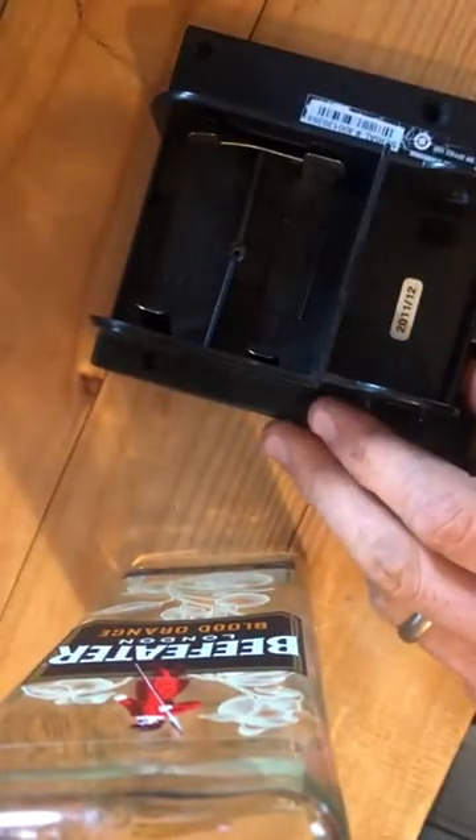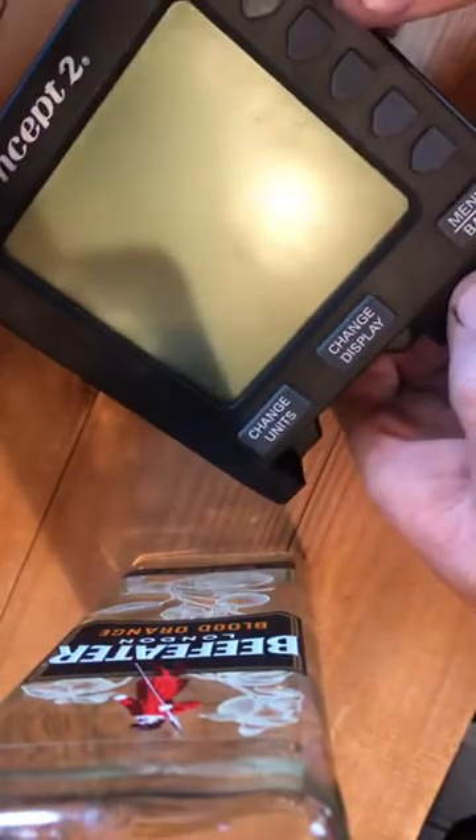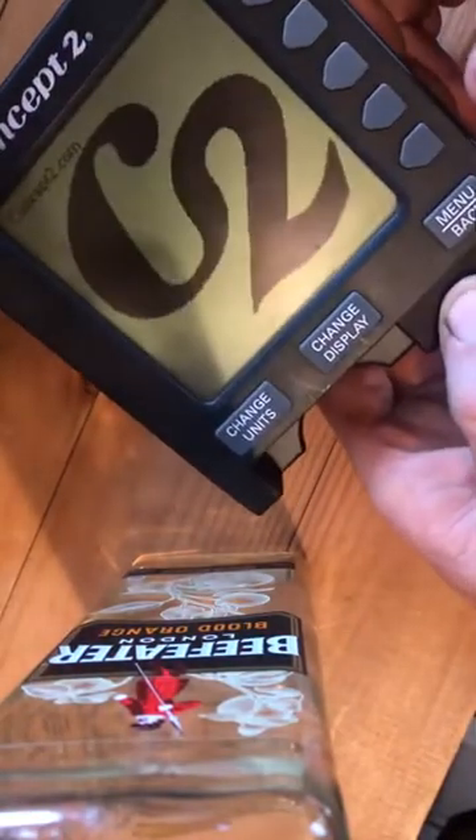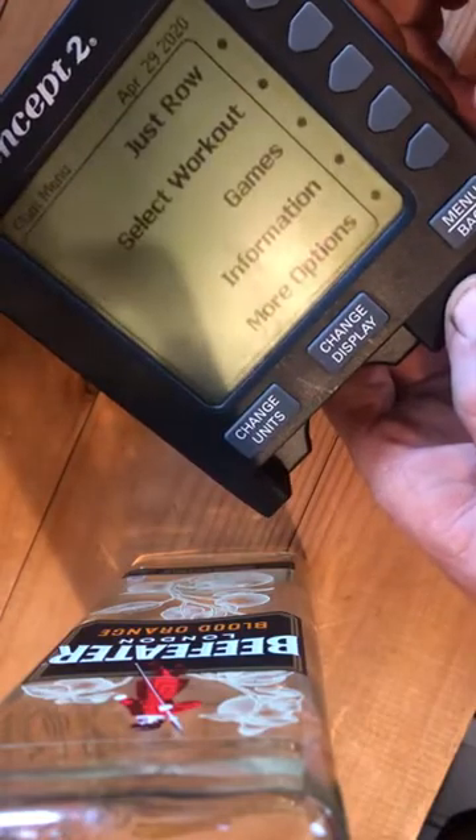Put your batteries in and away it goes. This is my old monitor, and this is my new monitor that I've replaced the screen with. So as you can see it is all working. Lovely. This is my old monitor, this is my new monitor.